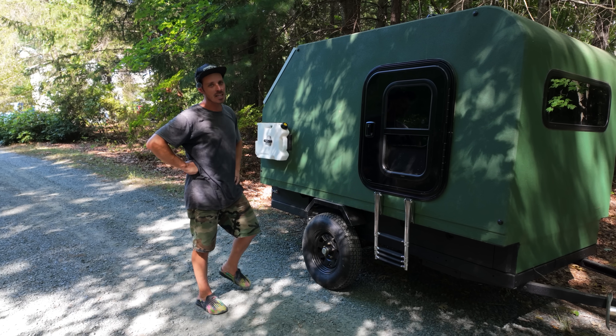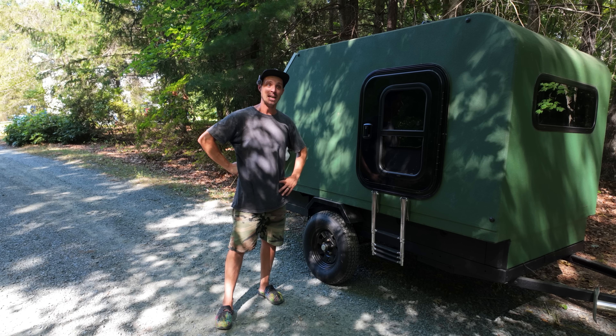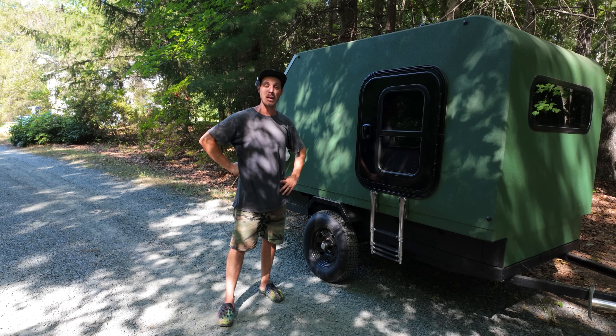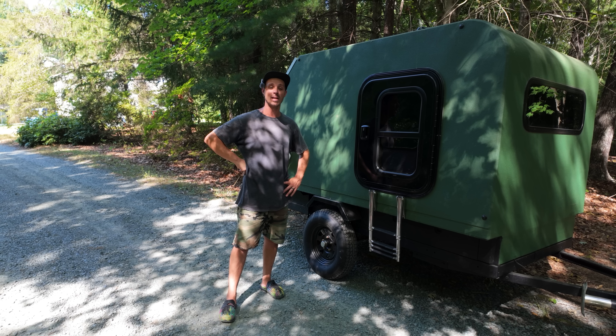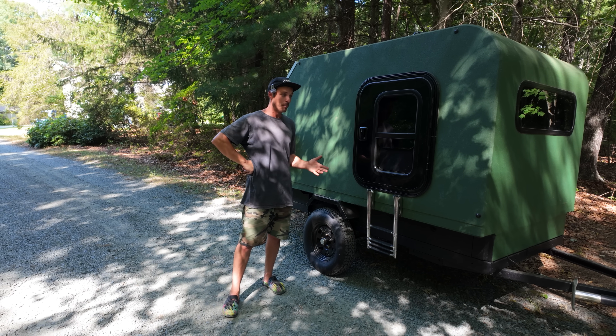Well, well, well, what do we have here? Yes, that's right. This is the teardrop camper build that I did about two, three years ago. I don't even remember. I have kids now and the only things that matter in life now are that I'm alive and that my children and wife are alive. But here we are.